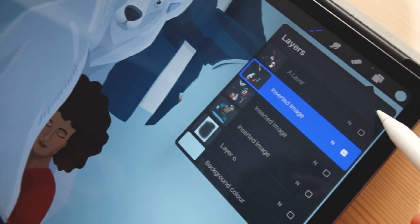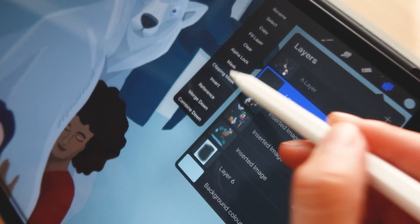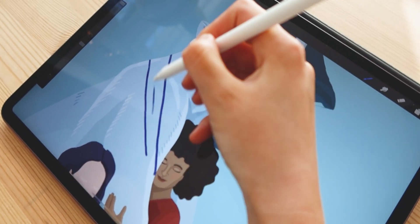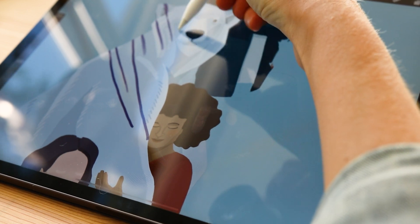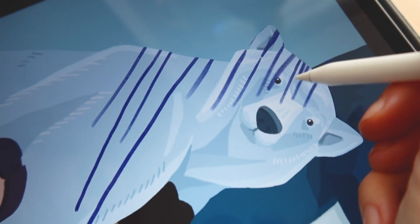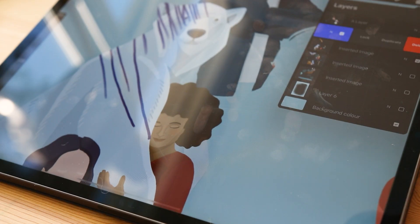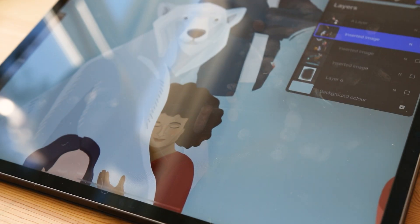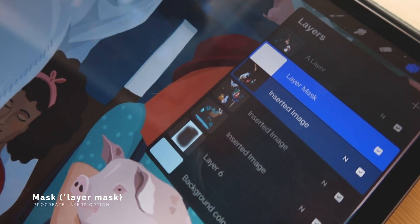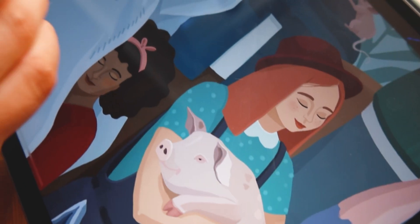Clipping masks work basically the same way as alpha lock but on a separate layer, which means you can make changes based on the original artwork layer but it will be reversible and non-permanent. You can switch the separate layer on and off whenever you want, and you can also delete it without affecting the original artwork layer.